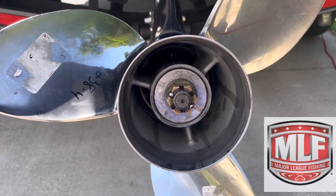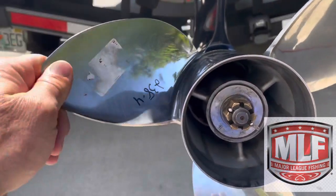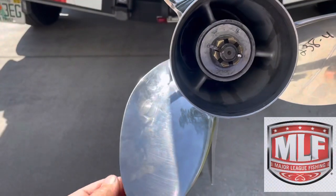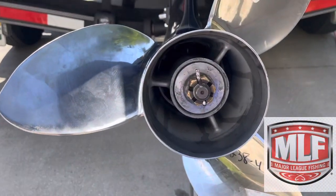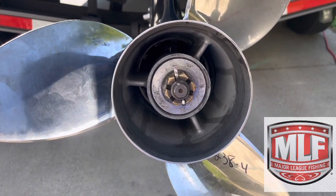I went to take off in one of my spots and the bottom was rock. So now I've got a new prop on here. I bent the ear tips on my other prop and sent it off through Alapalms to Tampa to get it fixed, and I put the new one on.